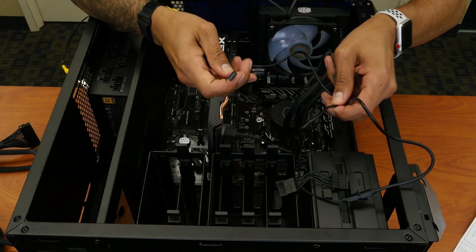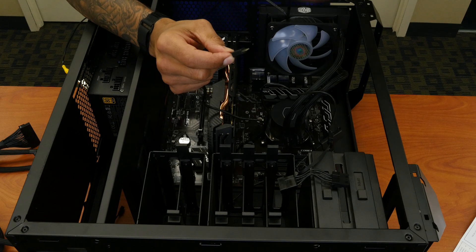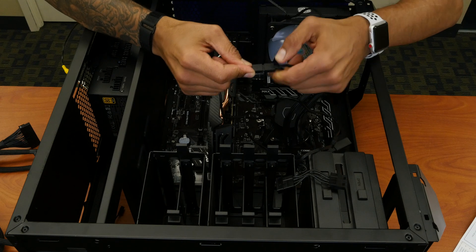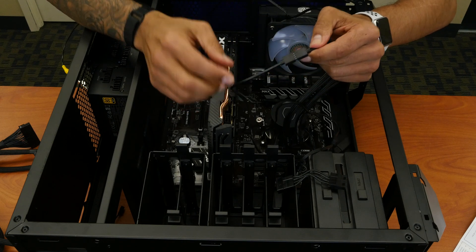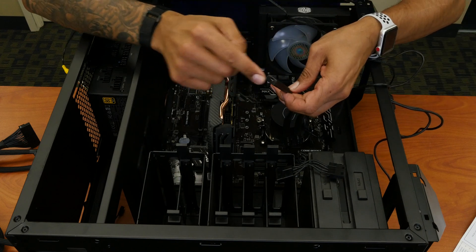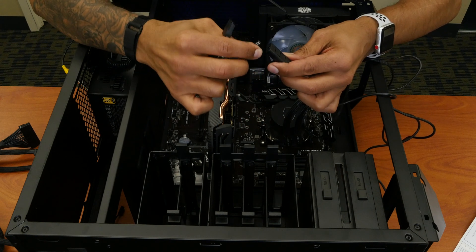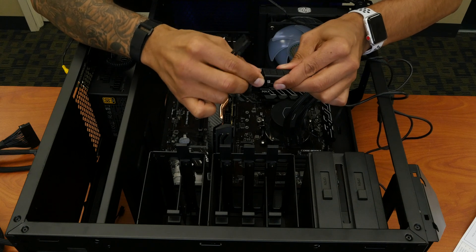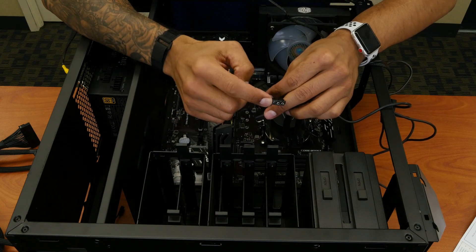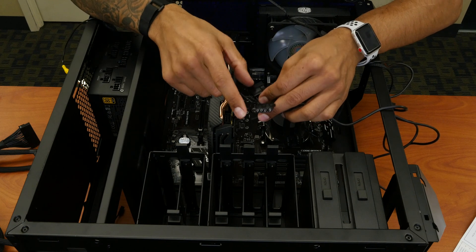We're going to take another cable from this controller, and one of the cables we are going to plug into the fan. You've got arrows, just make sure the arrows line up. Now the controller is extremely important because it has this little connector which you're going to plug in to power it on. I'm going to plug this in here like so.